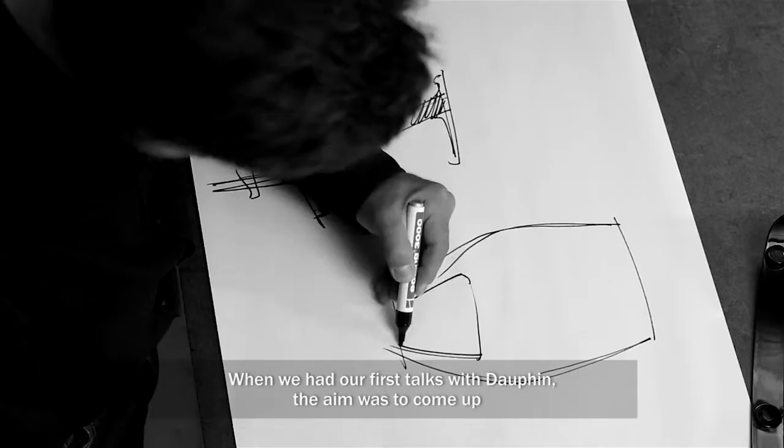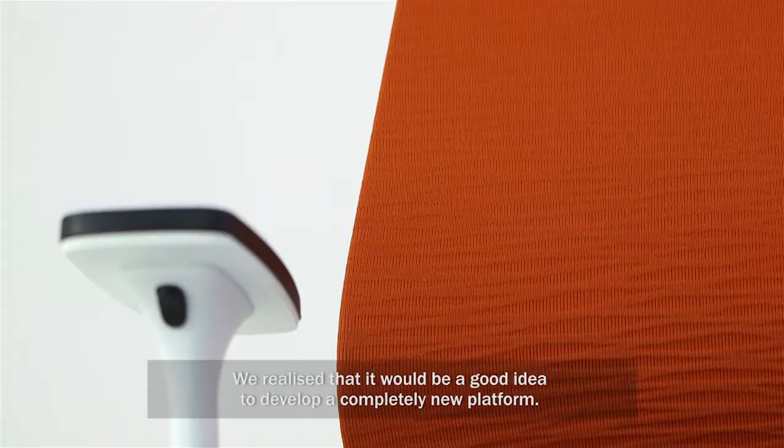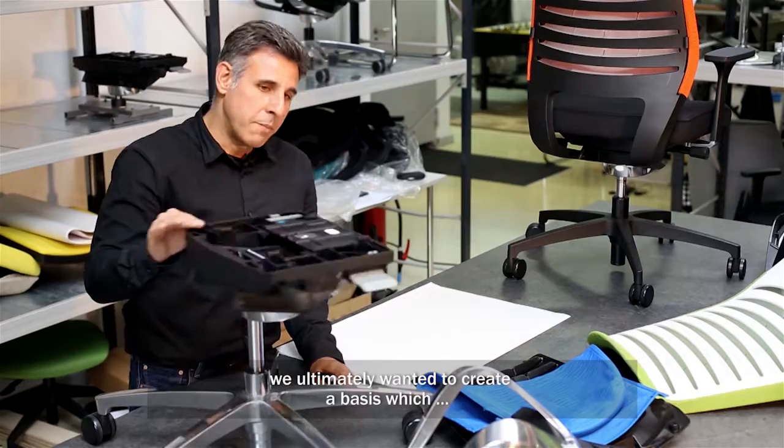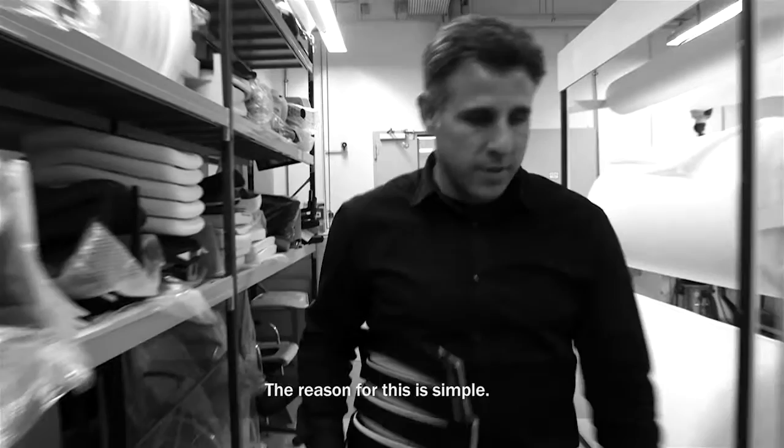After the first interview with Dauphin, we decided to build a new Dress-Drucks-Reyes for the brand Dauphin. We realized that it would be a very interesting platform to build. We created a base for the product to create a certain product.